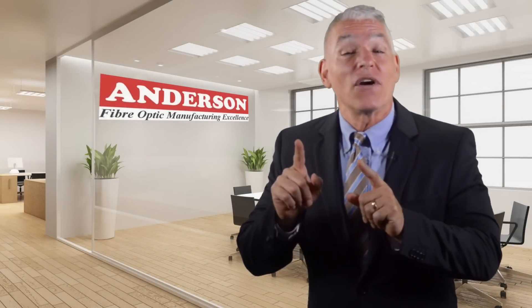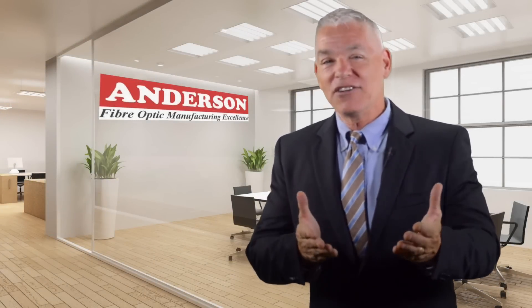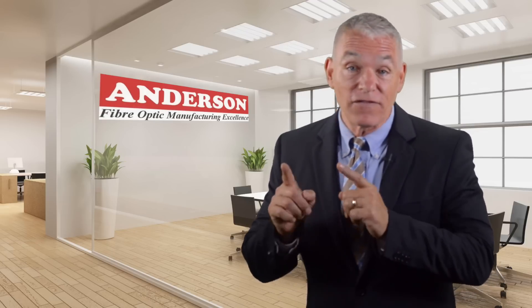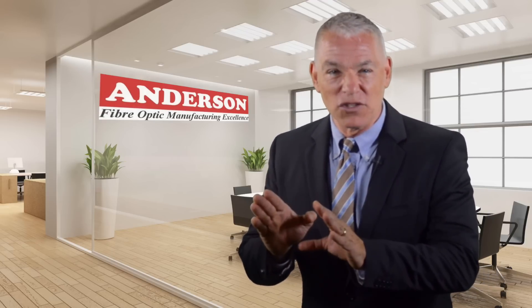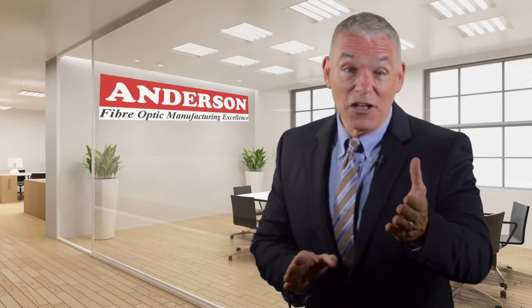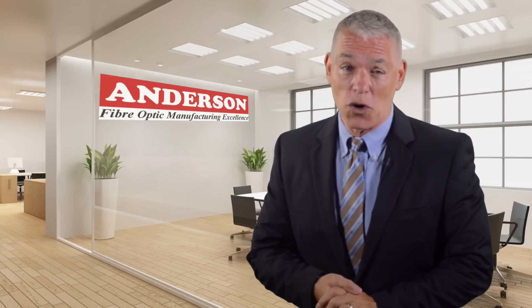Great news if you're a fiber optic installer in Australia. Anderson Corporation, the fiber optics authority since 1988, has the ultimate fusion splicer in stock, ready to help you get your jobs done faster and better than ever before.